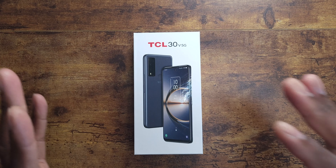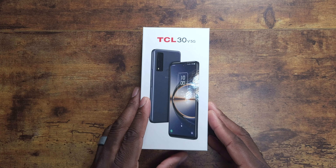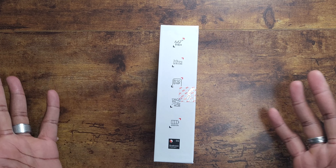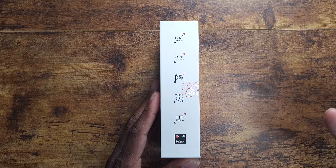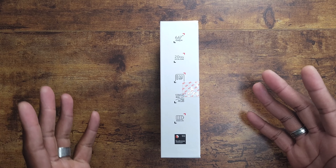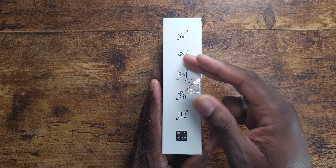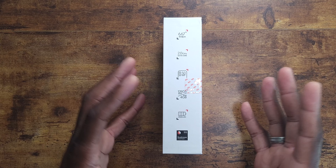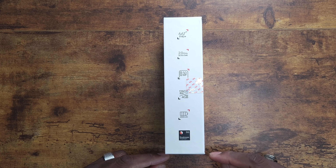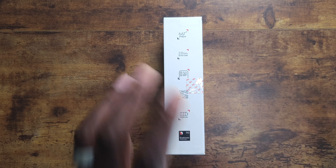Welcome back. I'm Shaman J and I'm here with the TCL 30V 5G, which is exclusive to Verizon right now. It has some pretty decent specs — a 6.67-inch Full HD+ display, a 2GHz octa-core Snapdragon 480 processor, a 50 megapixel shooter, 120 gigs of storage, 4 gigs of RAM, and a 4500mAh battery inside.